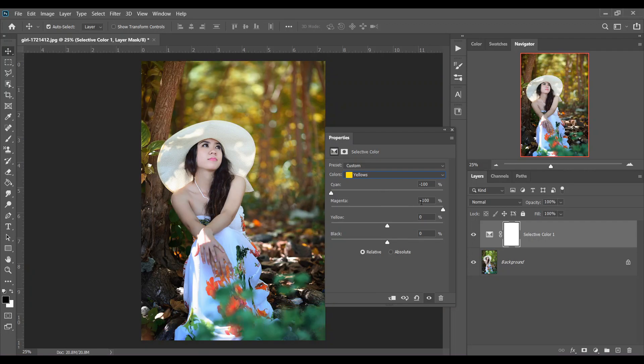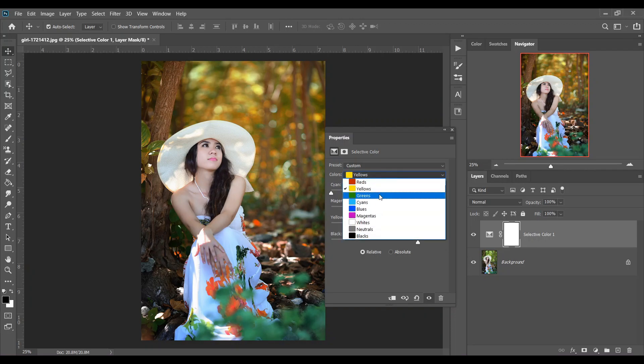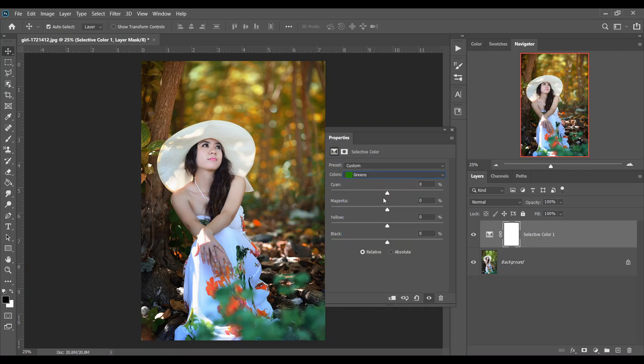For Yellows, set plus 100 for Magenta, plus 100 for Yellow, and 55 for Black. Then go to the Greens and set minus 100 for Cyan, plus 100 for Magenta, and minus 100 for Yellows.